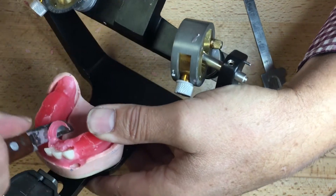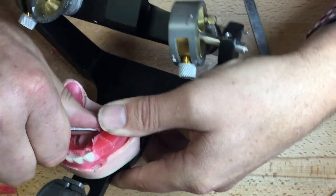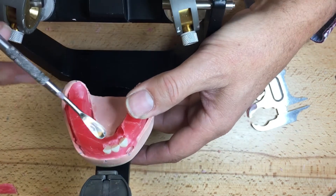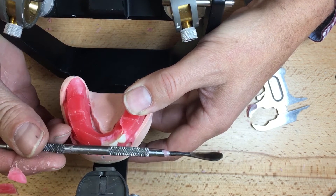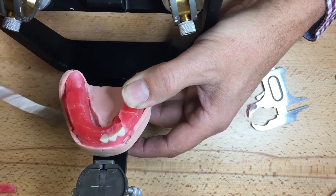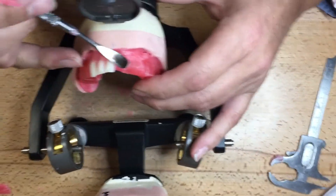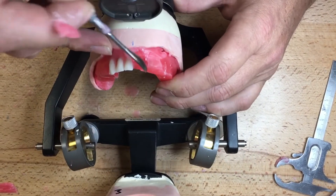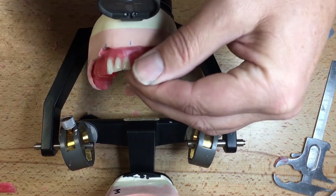I'm taking off this excess wax on the lingual, hopefully without moving any of the teeth. I'm keeping my posterior point stops and my rims. Since I've taken out the incisal pin, I can see that my anteriors are just at the extent — the centrals are just a hair outside the labial, labial to the mandibular ridge. Moving on to the corresponding central.